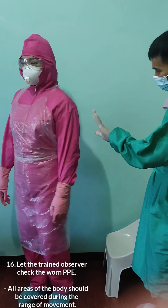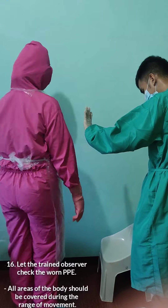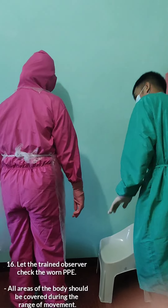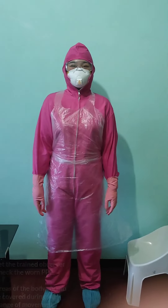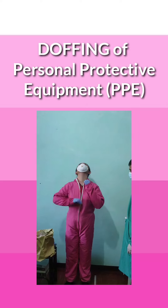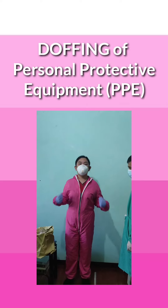Let's put on our face shield or goggles to secure our eyes. The trained observer will check our worn PPE to confirm it is worn correctly, with no visible skin exposed. We are now fully donned in PPE. Let's proceed with doffing of our PPE.